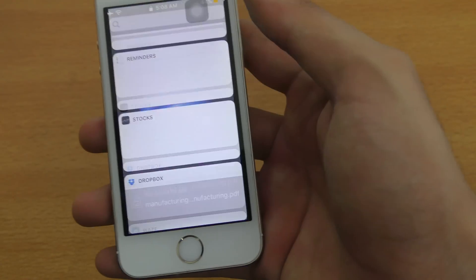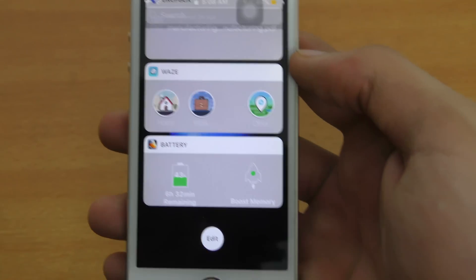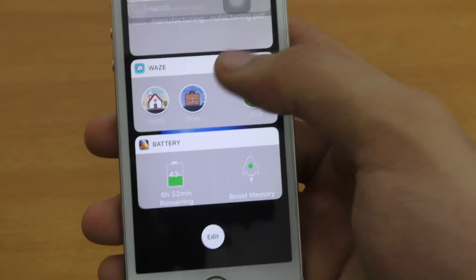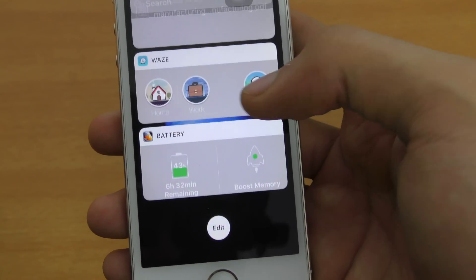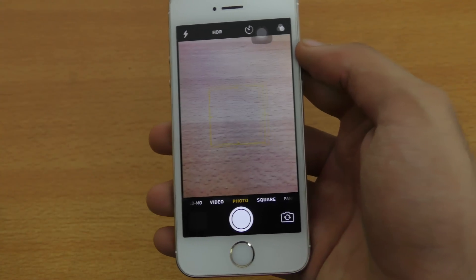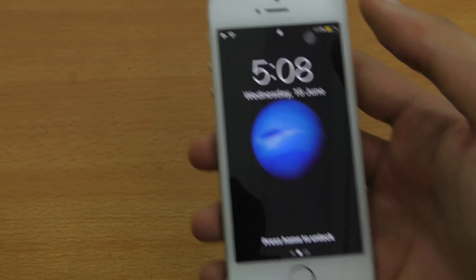You can swipe to the right to see all your lock screen widgets. If you have third-party applications you can also see their widgets on the lock screen — pretty nice. I have Waze and a battery app. You can also edit and remove certain widgets. Swiping to the left will open up the camera, though on the iPhone 5s it takes some time compared to newer iPhones.